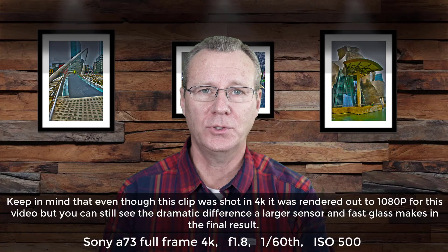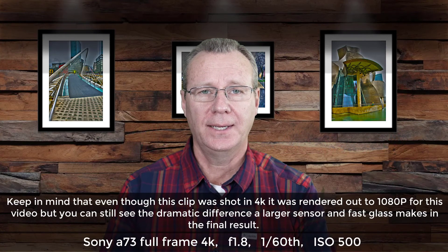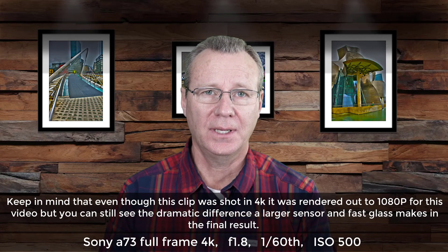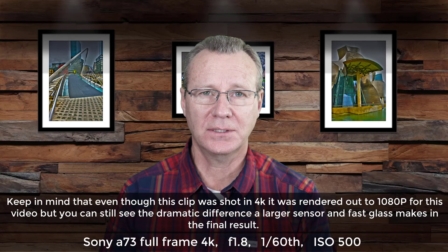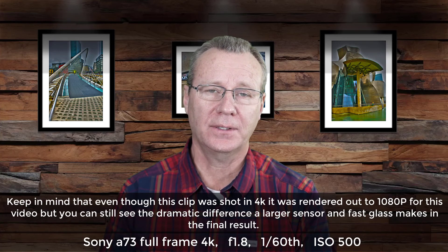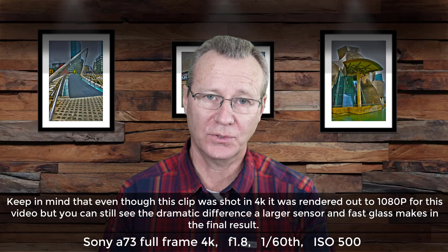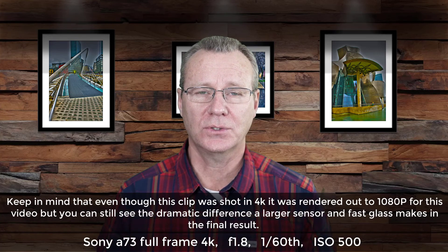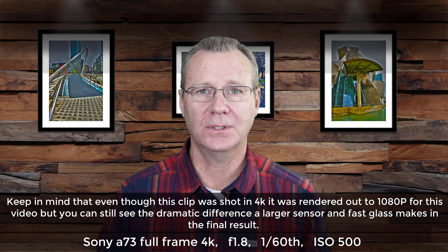In this final clip, I'm using my Sony A7III. My shutter speed is 1/60th of a second, and I'm at F1.8. The resolution is 4K. So this should be the best of the bunch — it's a full full-size sensor. Let's take a quick look and see how it compares.